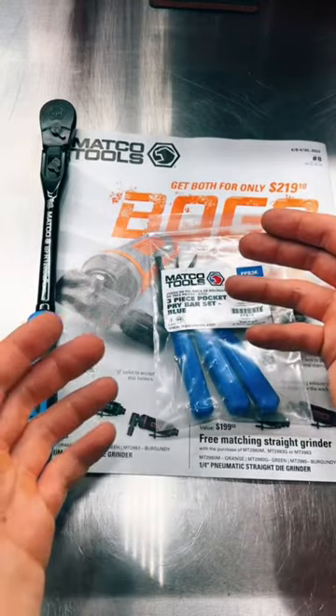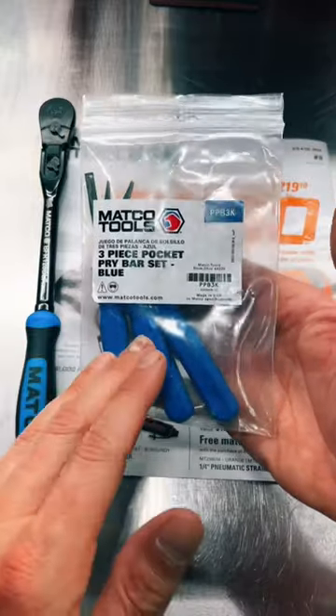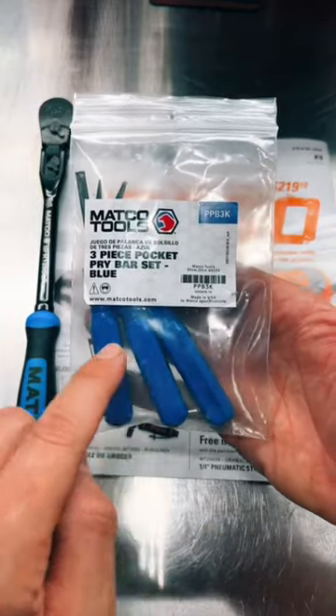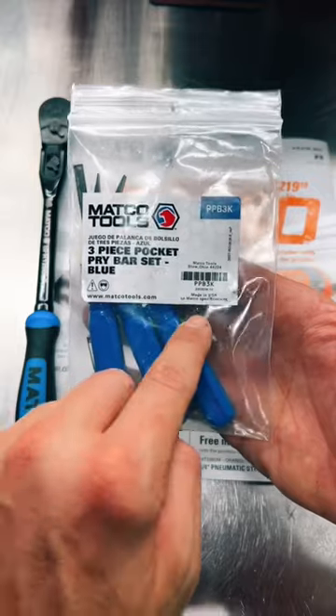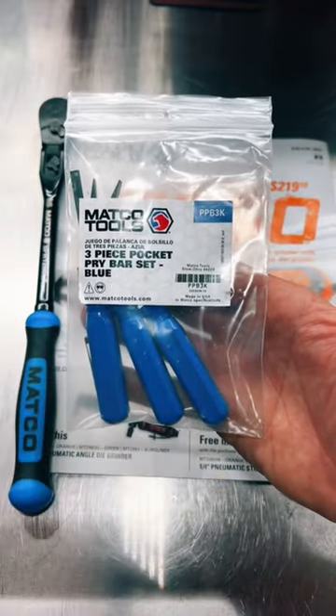The other day I met my new Matco dealer and picked up a couple things from him. One of those things was the new pocket pry bars with the blue handles. Blue is my favorite color. These are USA made, and if I recall correctly, they are manufactured by Lange.